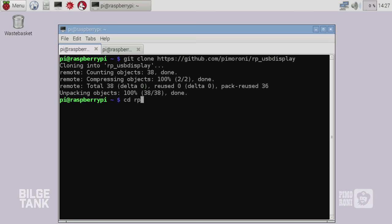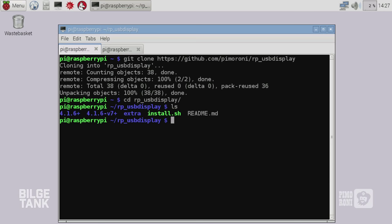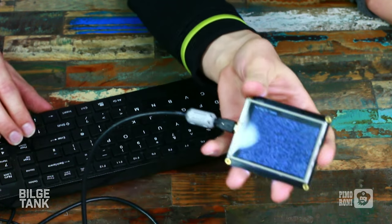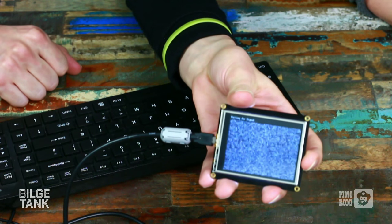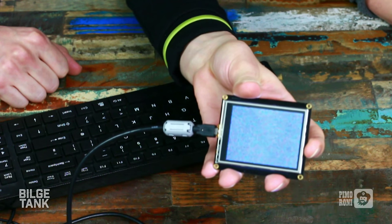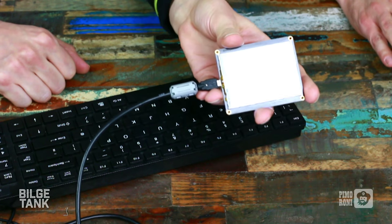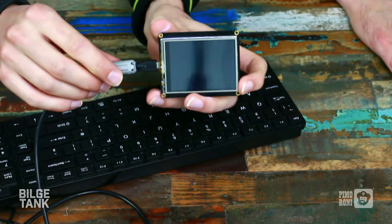So let's clone this from GitHub. In the repository we have modules for the Pi 1 kernel — 4.1.6+ — and modules for the Pi 2 kernel — 4.1.6-v7+. We've also got a folder called 'extra' which has some configs in. To install, we've got a little install script — just run that. And if we switch back and have a look... there we go. How easy was that? That literally used to take a week and a room full of engineers. So that's the easy installer for the RoboPeak USB display.